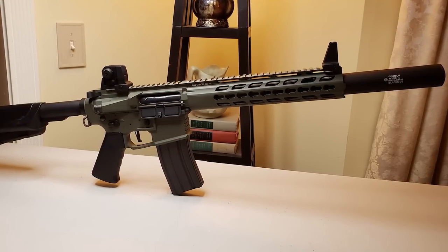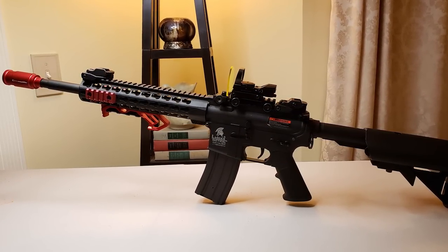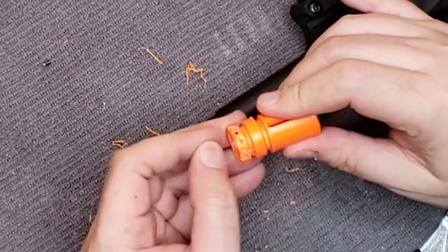And now you know all three things to check on your flash hider to understand how it's attached and how to remove it. Thanks for sticking with us, and make sure you join us on our airsoft journey by hitting that subscribe button. We'll see you next time!